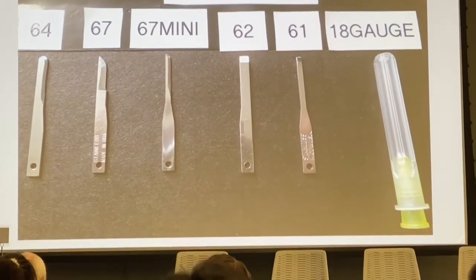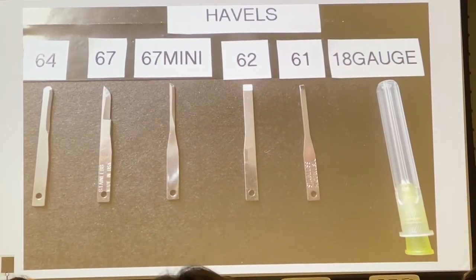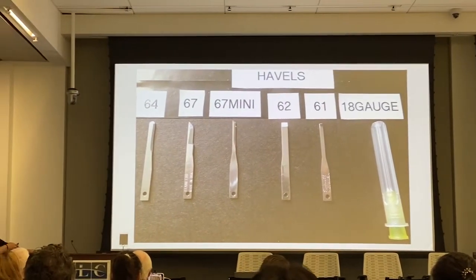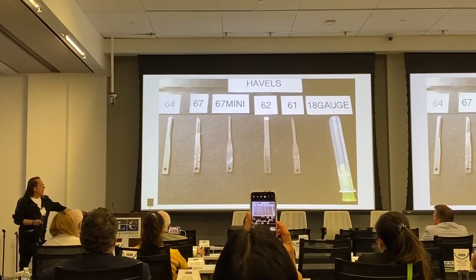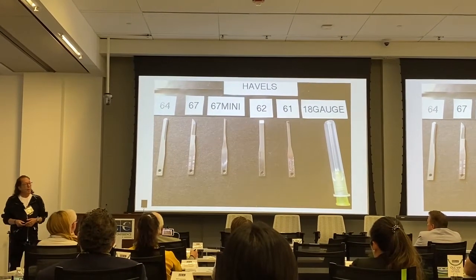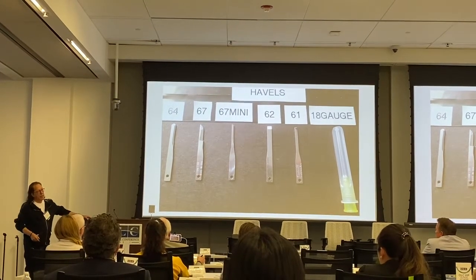You can use any of these blades to do a flexor tenotomy. Very commonly used is the 64 blade and the 67 blade — they're side cutting, you can see the edges on the side. The mini 67 is a very long side-cutting blade. This particular blade is pretty dangerous, so you really have to know what you're doing because it's very sharp and aggressive. Then there's the 62 and 61 blades — the 62 is a little larger, it's a chisel blade. I personally like the 62 or 61. You can also use an 18-gauge needle because that will cut the tendon as well. I buy my blades from Havels — I find it's the cheapest. Beaver blades are way too expensive.